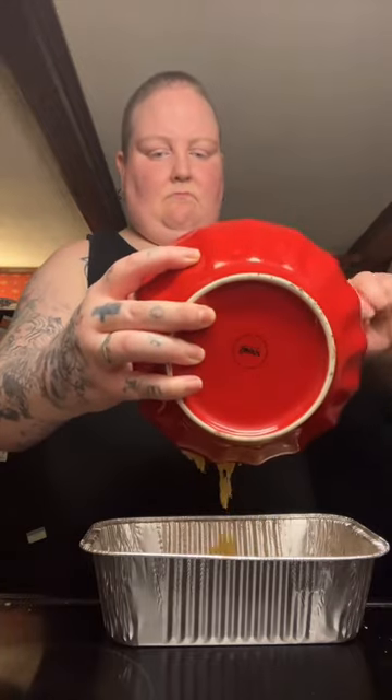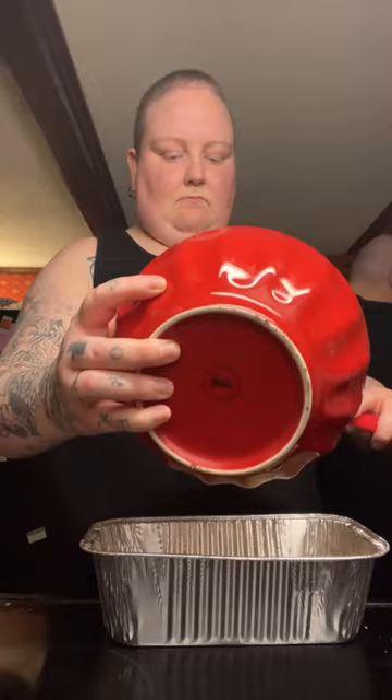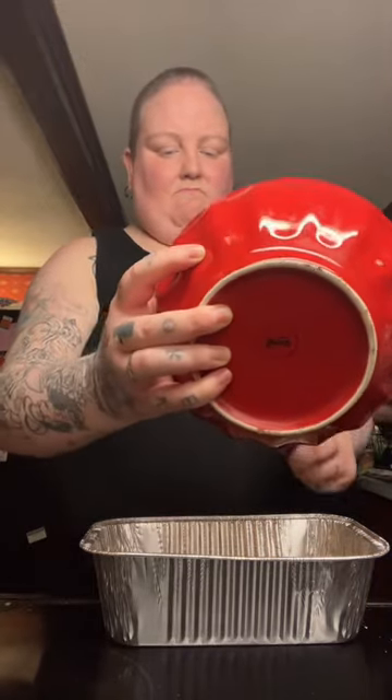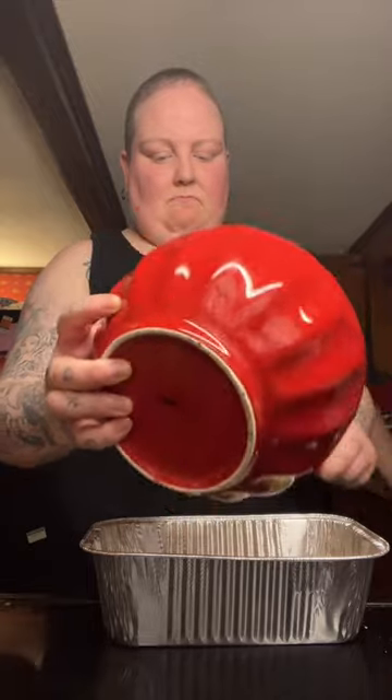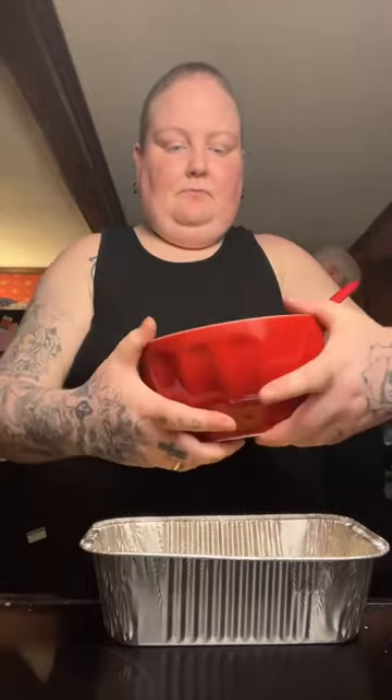I'm going to pour it into the loaf pan. I am so excited to try this tomorrow. We have tried coconut flour, almond flour, and now this will be chickpea flour. And like I said, this one has been the best to work with, in my opinion. It just looks gorgeous.